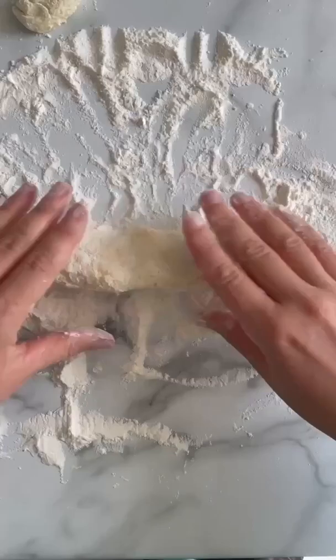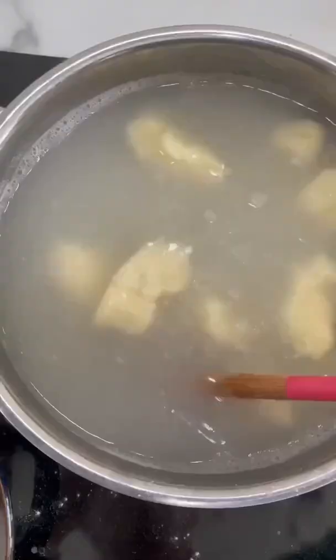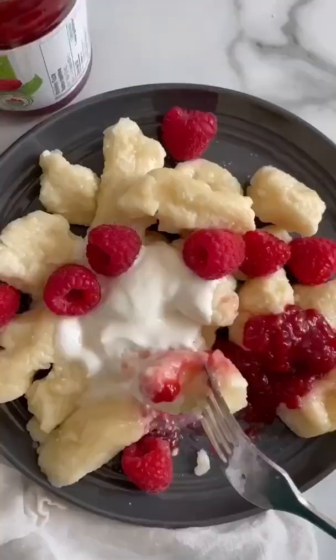Roll the dough into a rope in flour and then cut into one-inch dumplings. Before you drop them into salted boiling water, just roll them a little bit more in flour and stir them gently. And that's all you have to know.